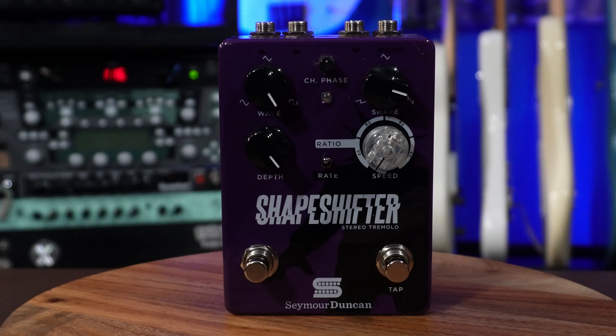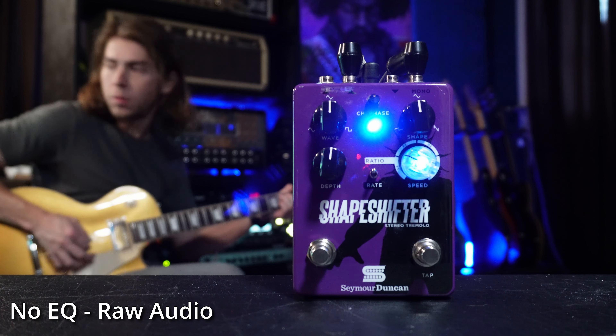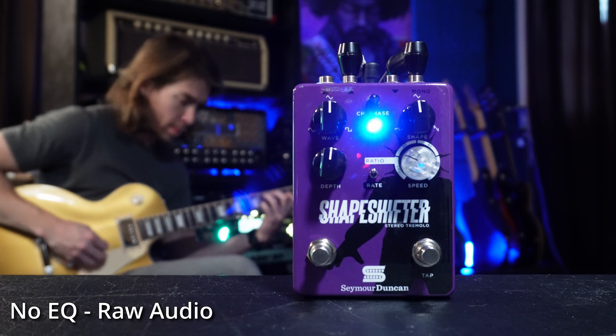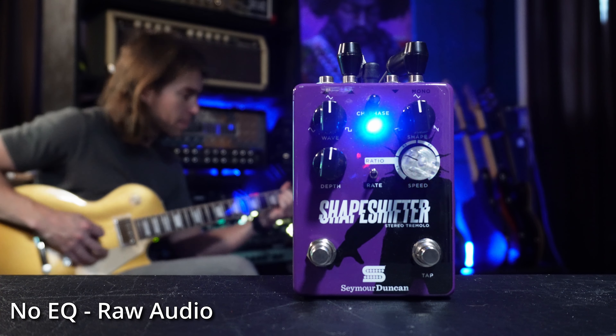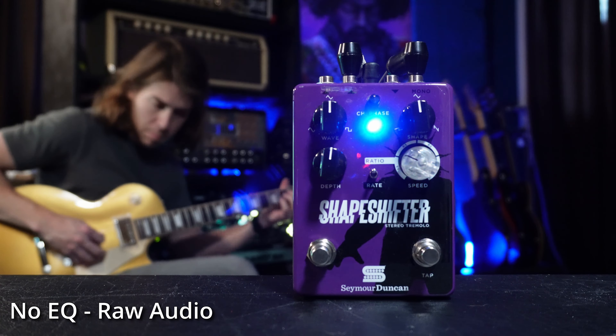The last modulating pedal we're going to talk about is the Shapeshifter by Seymour Duncan. This is a stereo tremolo.